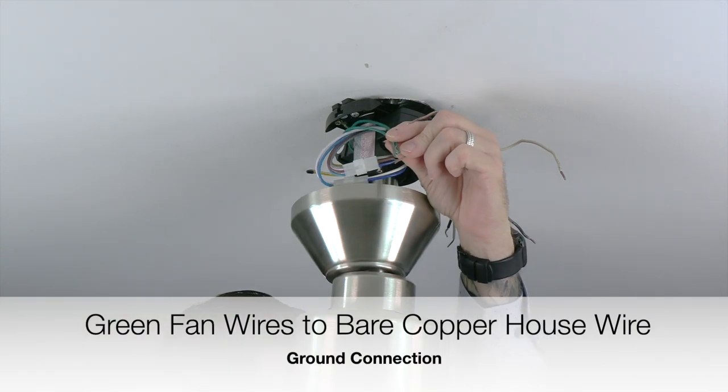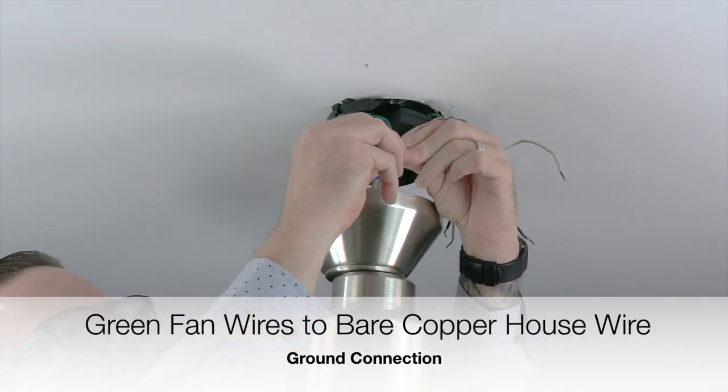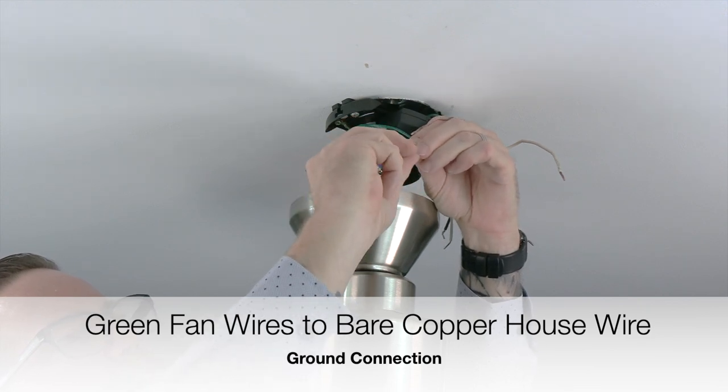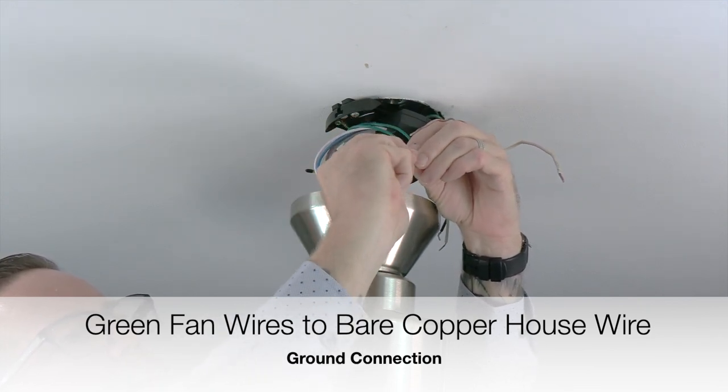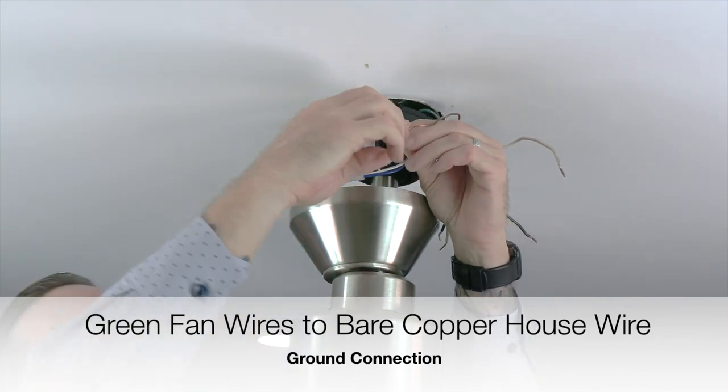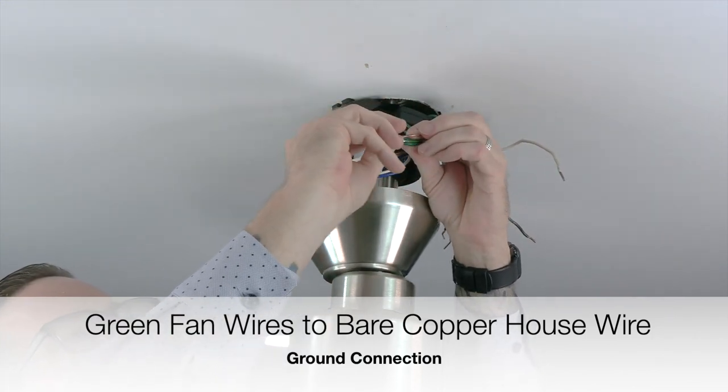Next, take the green wires from the ball and downrod assembly, mounting bracket, and receiver and twist those three wires together. Once those wires are connected, connect those wires with the bare copper house wire. This is the ground connection. Secure the connection using a plastic wire nut and a piece of electrical tape.